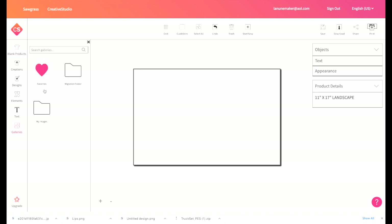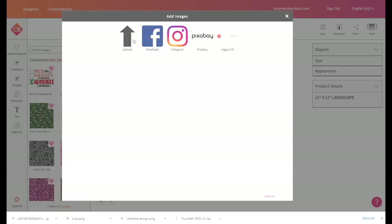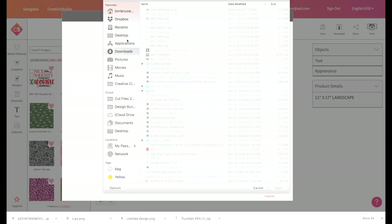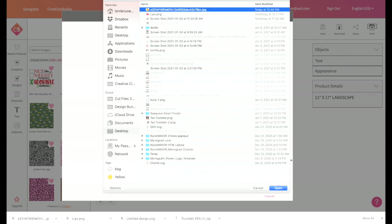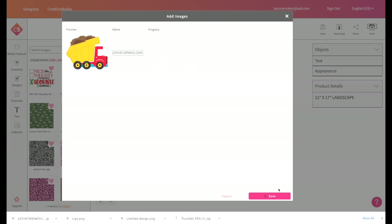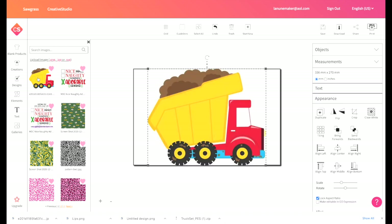I want to bring in an image, so I'm going to go to Galleries, then My Images, and click on Upload. I'm going to navigate to where the design is that I want to use — it's right here — and I'm going to click Save.